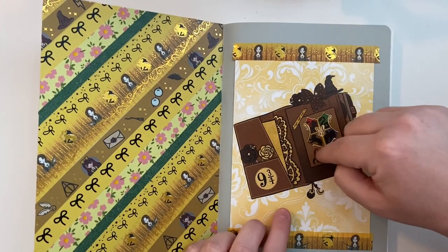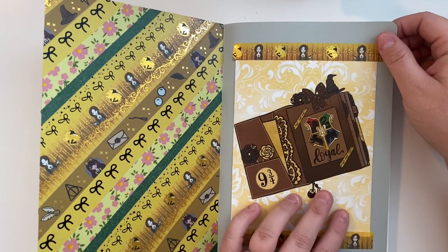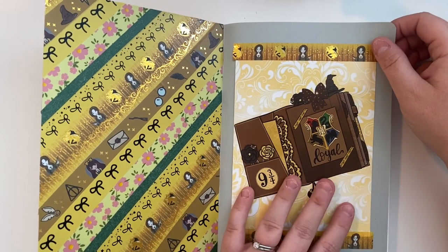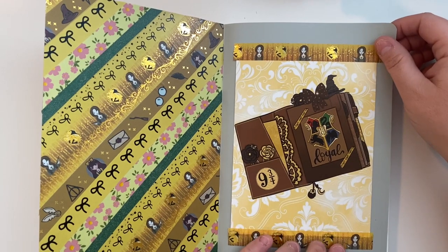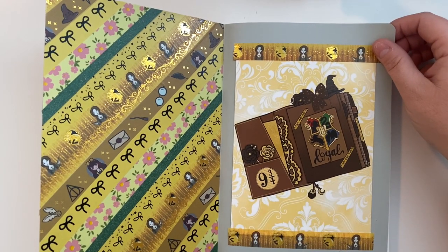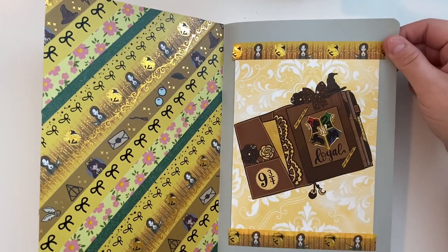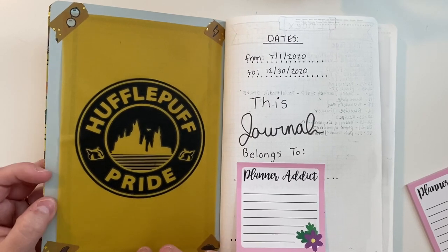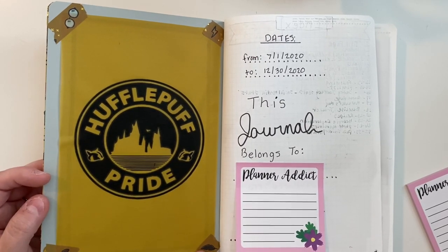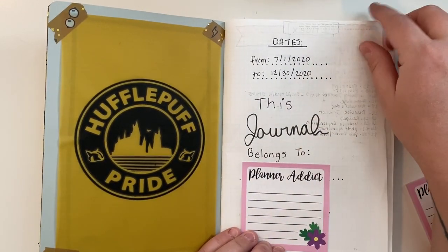This is just a Hufflepuff-themed card attached with some washi tape — like a Hufflepuff-themed traveler's notebook, which is very cute. This is some Hufflepuff-themed digital art I found on Etsy, printed onto yellow vellum and attached with washi. I've been attaching my vellum by putting a strip of double-sided tape down the edge and attaching it on the inside fold of the book.